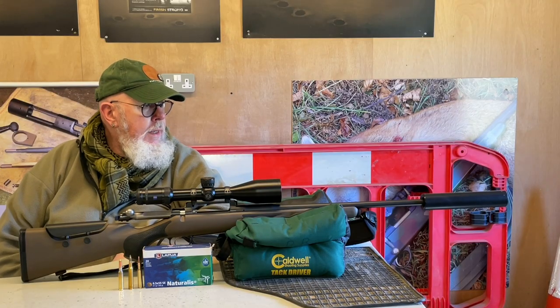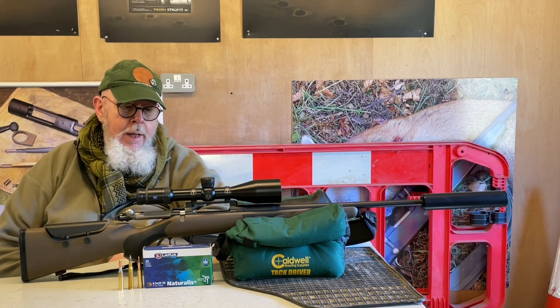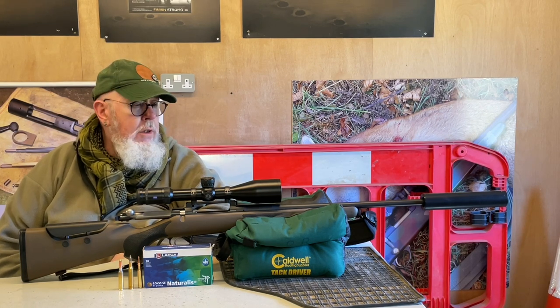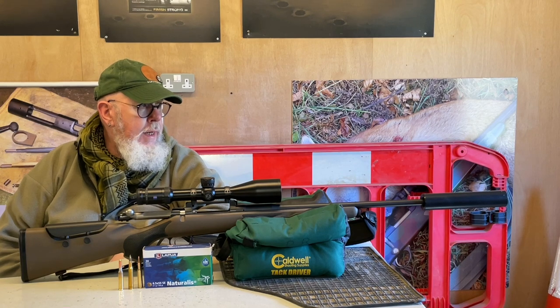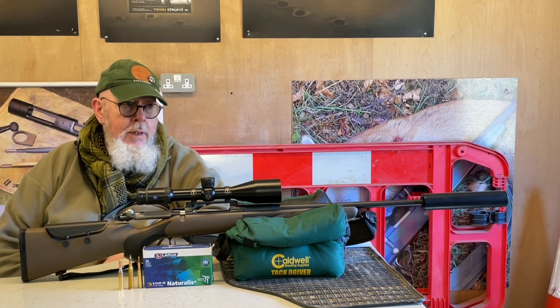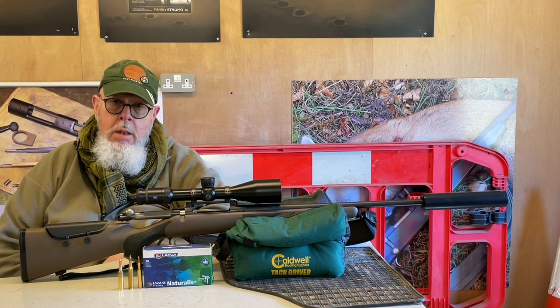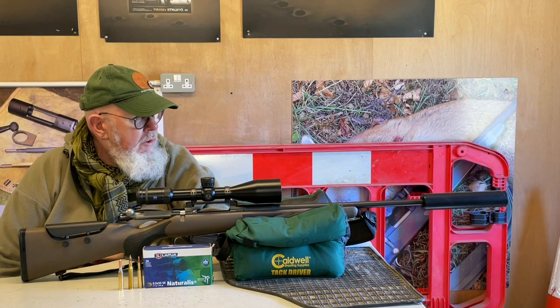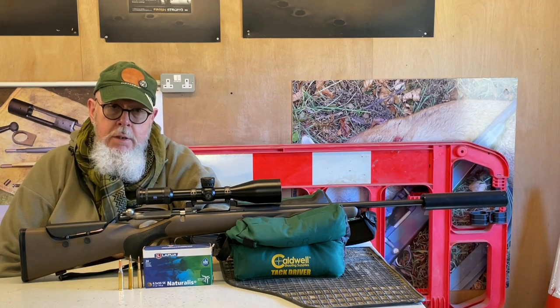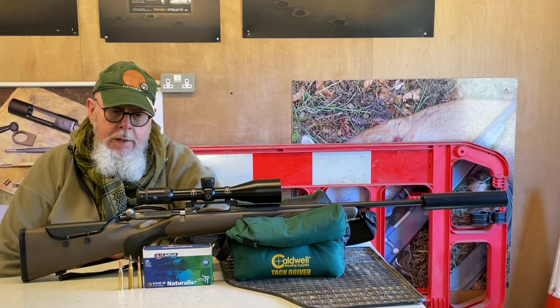Hi, Peter Moore, welcome to Gunmark TV. On test today, it's not a rifle, it's a non-lead load, and it's Lapua's Naturalis, which is one of the first non-lead bullets and ammunition types to appear in Europe. And now that we are getting on the non-lead bandwagon, which for soon we will see lead-core ammunition banned for shooting deer within the next few years.